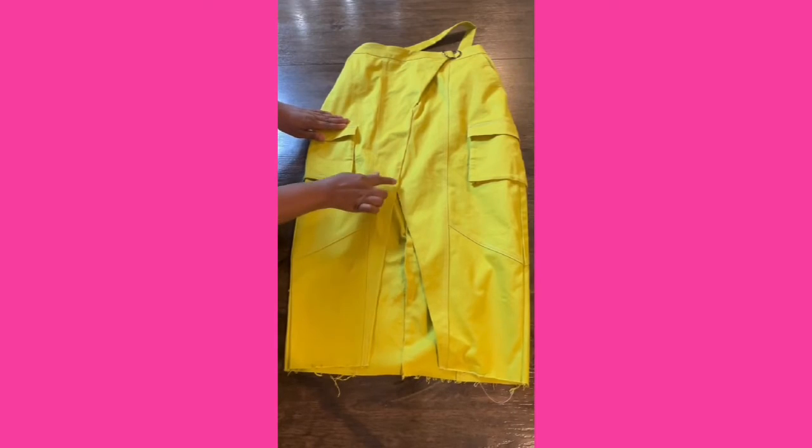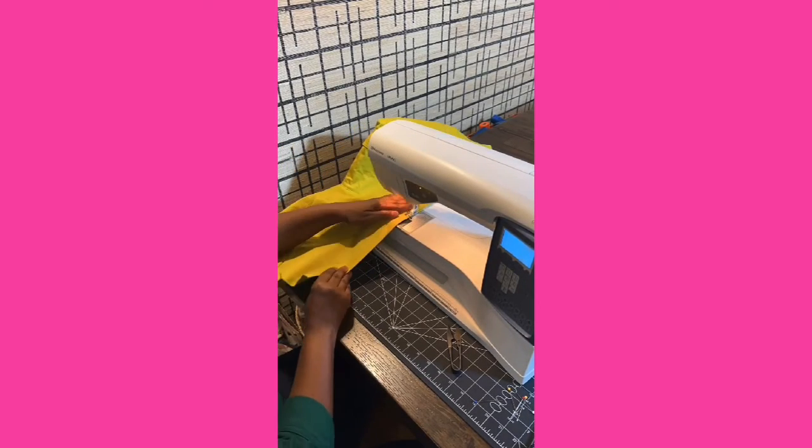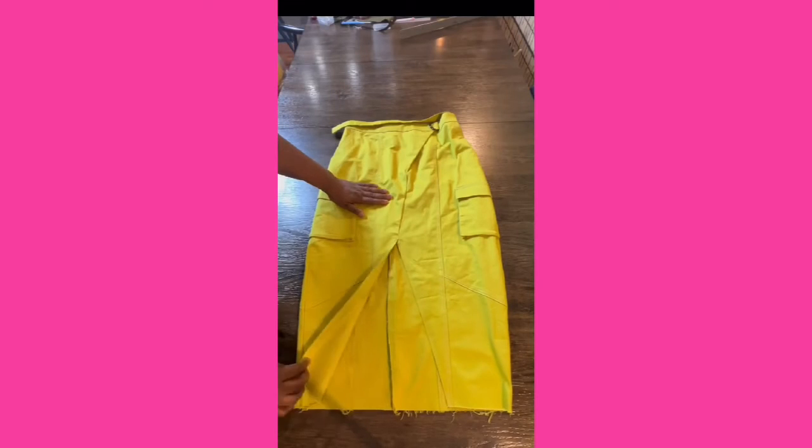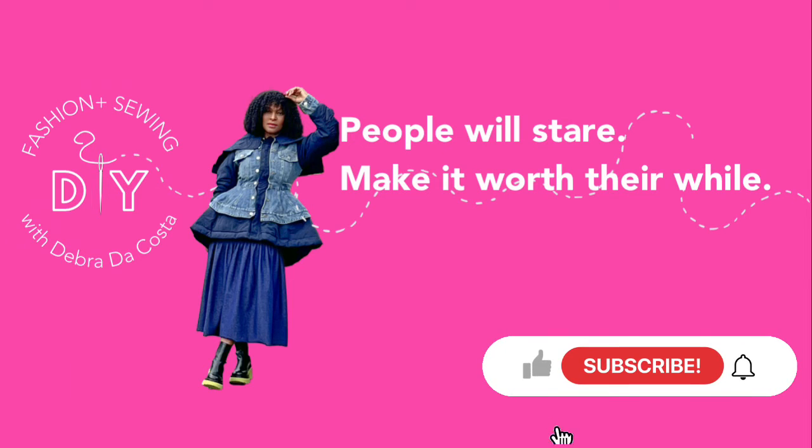It's time to finish the raw edge of your skirt. Use your seam allowance and fold the fabric twice to hide the raw edge, then sew a few millimeters away from the folded edge. Your final step is to hem your skirt and you're done! If you like this DIY, hit the like button. If you're new to my channel, subscribe and please share with a friend.